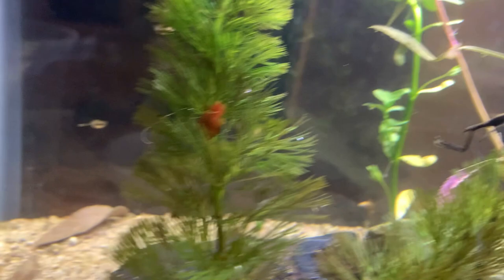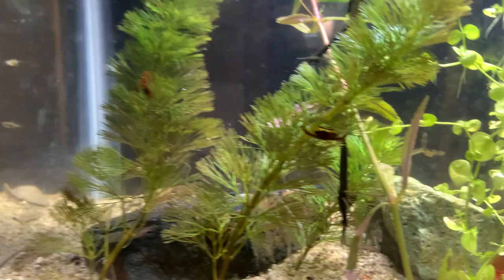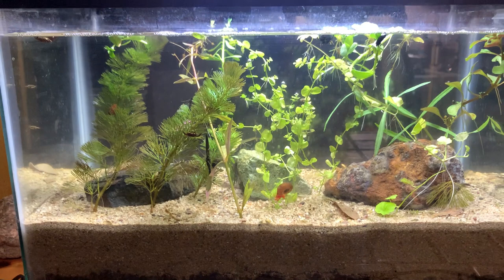Over on the other side there, you can see a back swimmer hanging out in the water column. I really like the back swimmers in these tanks. They really fill out the space in the tank. There's another one there over on the other side. Just wanted to restate a couple things to catch some of you up to speed in case you missed the first video.